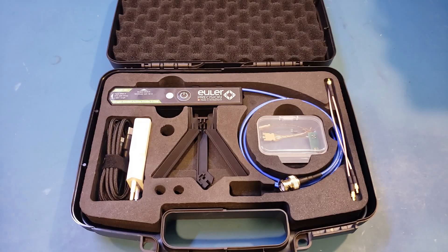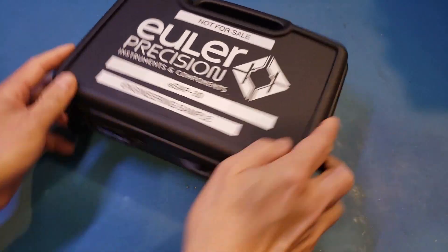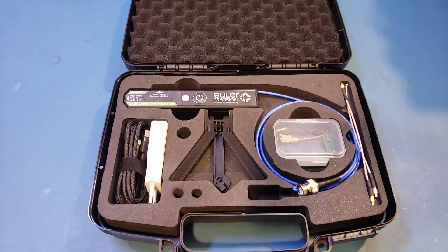The probe I received here is one of their engineering samples, as you can see — it says 'engineering sample' — and they also provided me with some information on what will likely be changed in the final version of the product. So when you are watching the video, just keep in mind that the actual product might have minor tweaks here and there.